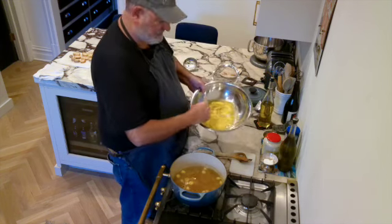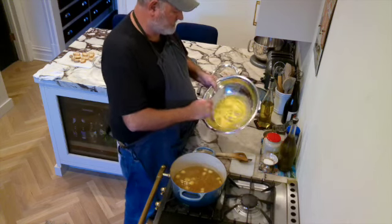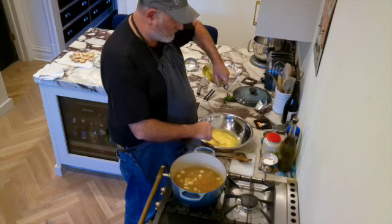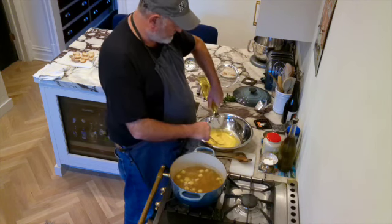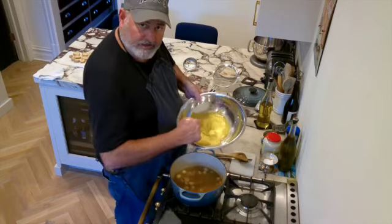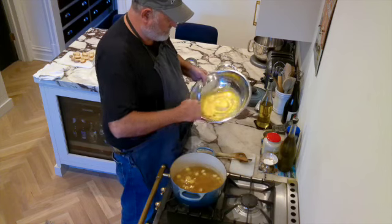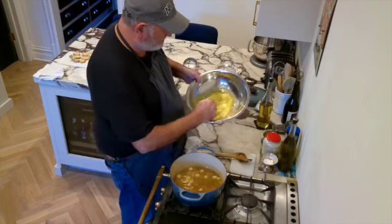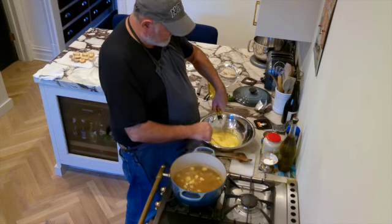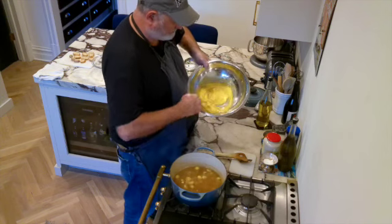If you don't have good arms for whisking, a trick I used was a blender - put the egg yolks at the bottom, turn the blender on, and drizzle in the oil slowly to make your emulsion. That works great. When I make my bouillabaisse - which I haven't filmed yet, I'll save that for summer since that's when I always ate it in the south of France - I use that method too. You can see how this is thickening beautifully.